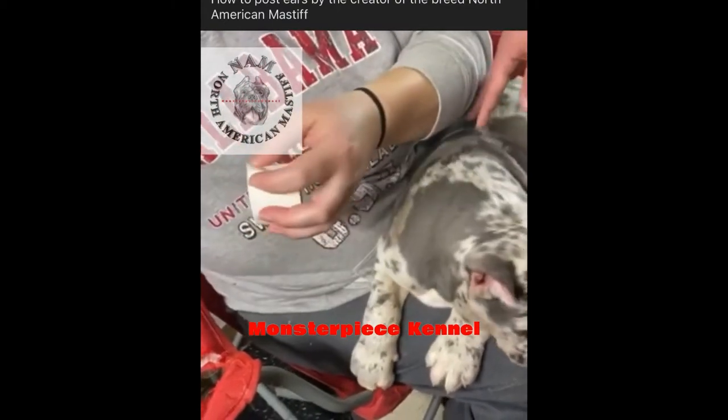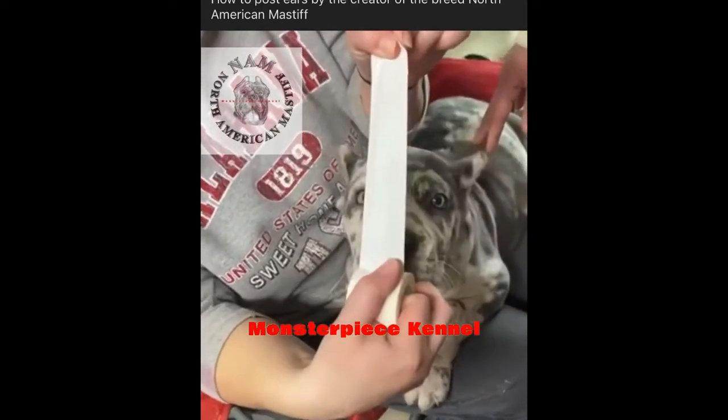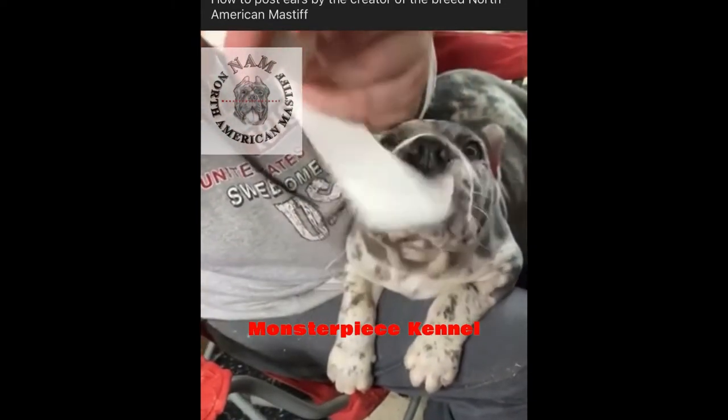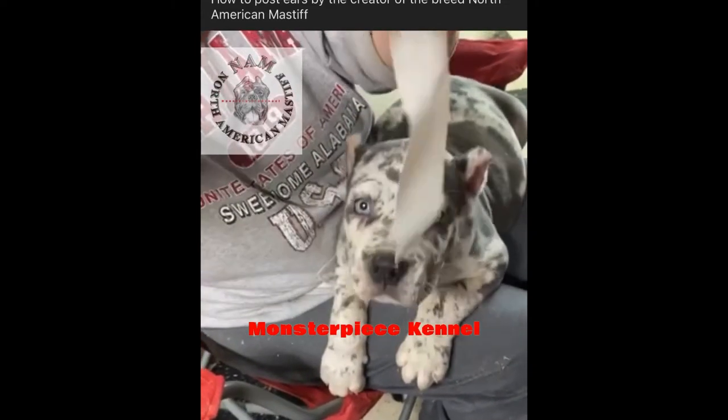The tape has little holes in it so the ear can breathe through the tape, because you leave it on for like two or three days, and it's easy to rip. Then you take your piece of tape and you rip it.